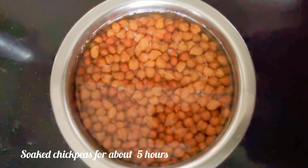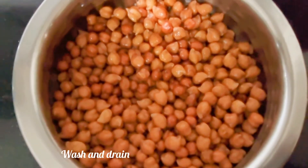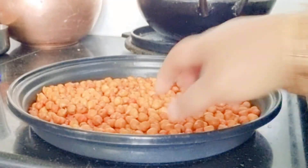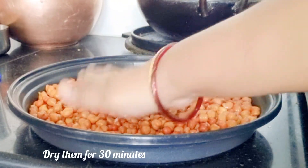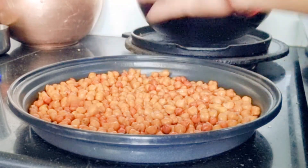Soak one cup of chickpeas for about five hours, wash them and drain them, and dry them for about 30 minutes under the fan. Look, I am patting them — you can see they are dry now.